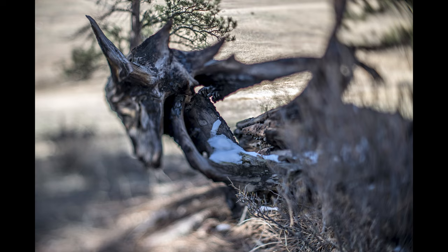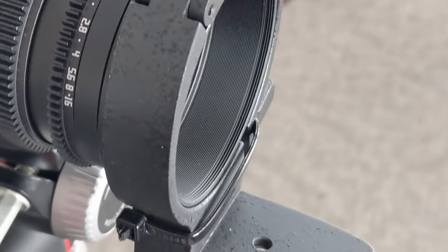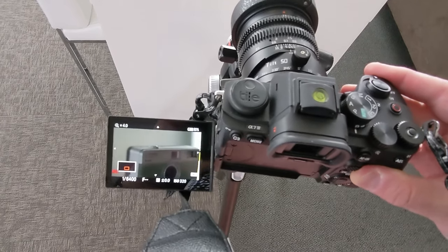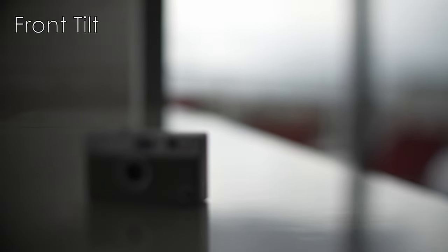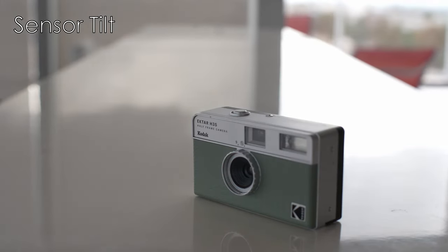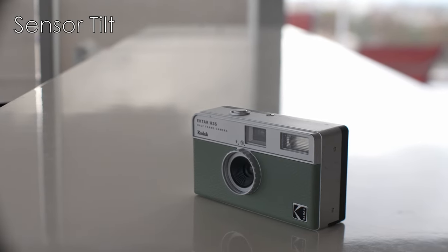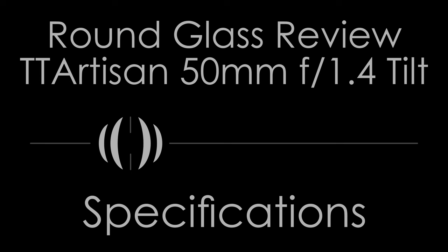I made this modification with a generic lens hood, a tripod adapter, and a zip tie so the thing didn't fall off. This allows the tilt function to occur on the camera's sensor plane, which fundamentally changes and improves usability. If there is one thing you want to do when you buy this, it is buy a lens hood and a tripod adapter large enough to wrap around the lens hood.